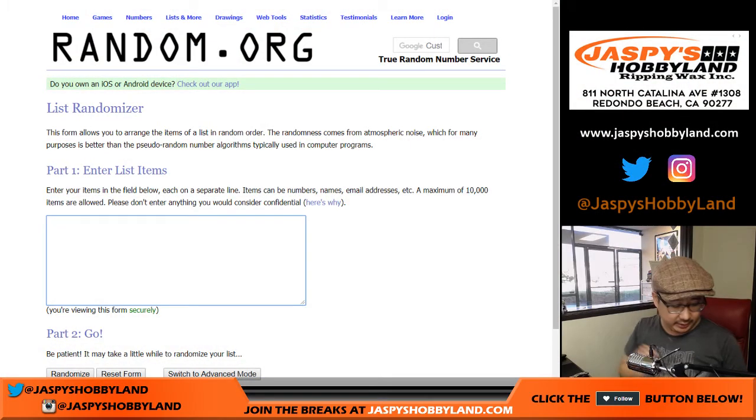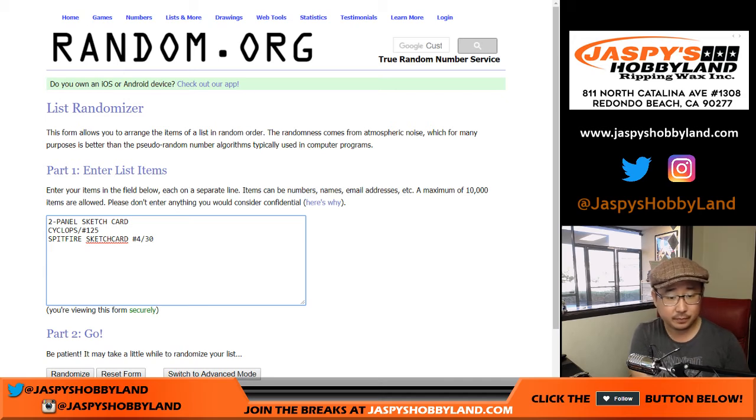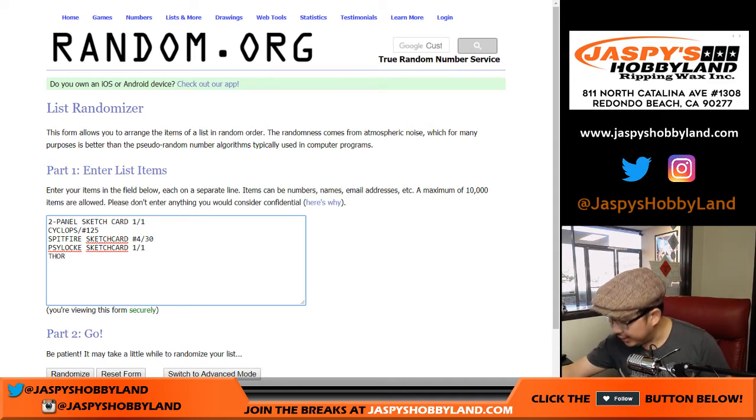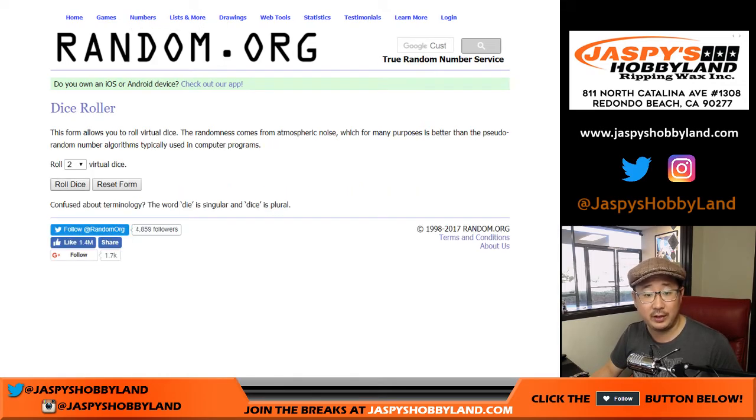Now let's go back to Random.org and get all these hits in here. We've got the two-panel sketch card, we've got the Cyclops — which is out of 125 — the Spitfire sketch card numbered 4 out of 30, and this is a one-of-one. And so is Psylocke, one-of-one sketch card. And then we had Thor 38 out of 50. One off the jersey number as usual. Five people here — let's randomize each list.